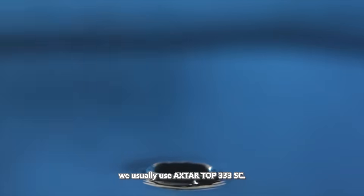To better prevent and control black heart disease, we usually use 333 for prevention and control.